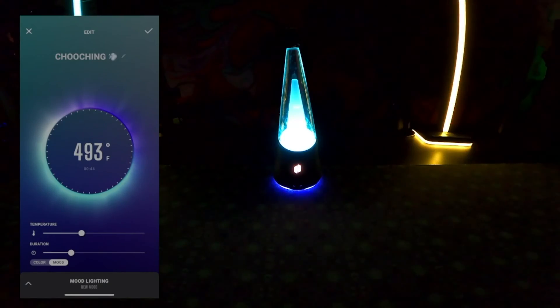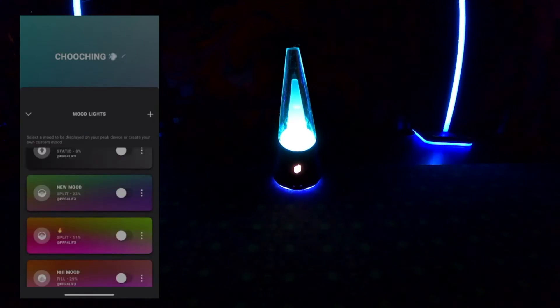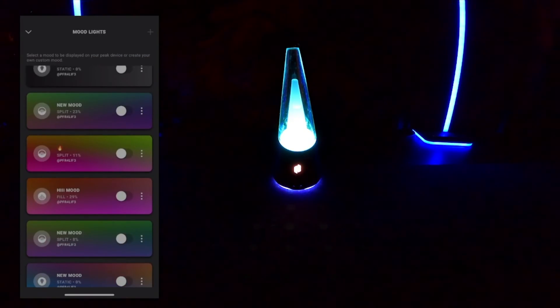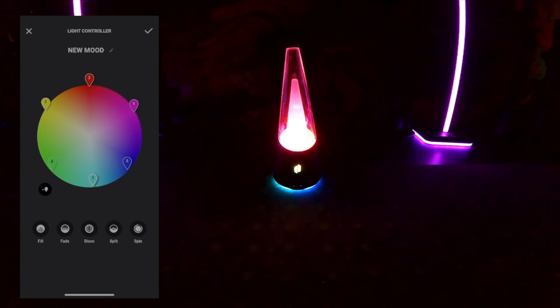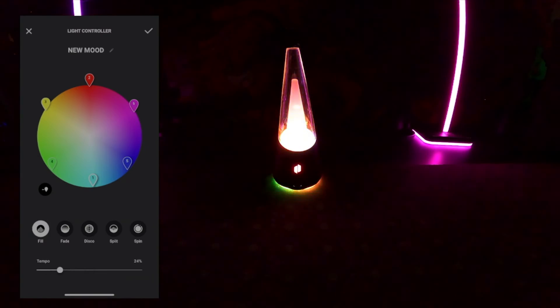Once you've set your temperatures and duration, you're ready to do the mood lighting — the fun part where you have a whole bunch of different settings to go in and out between. To add more colors to your color wheel, press the bottom right button underneath the color wheel. If you want to take one of those colors out, press the bottom left. There are six light motion movement options: static, fill, fade, disco, split, and spin.